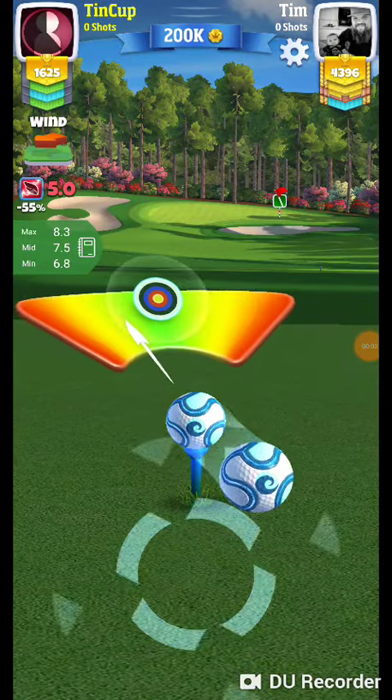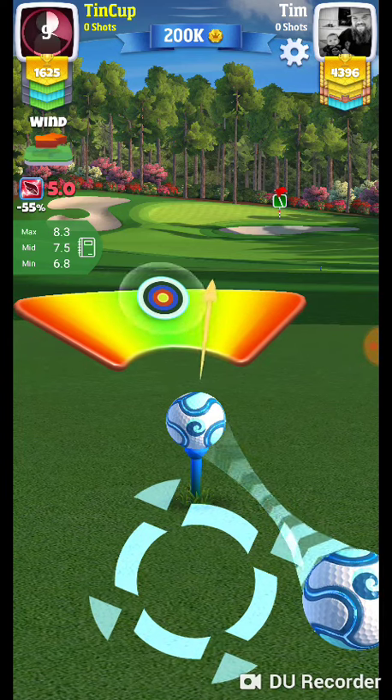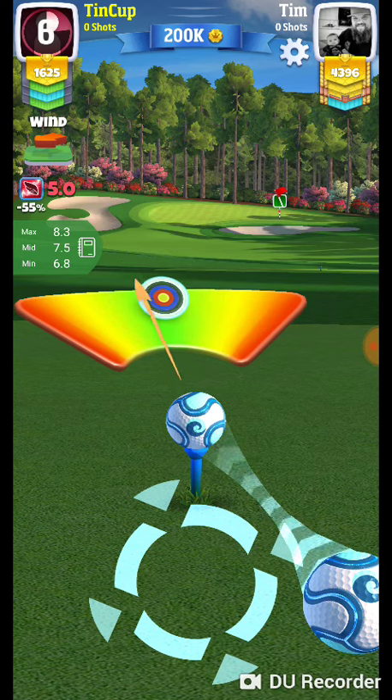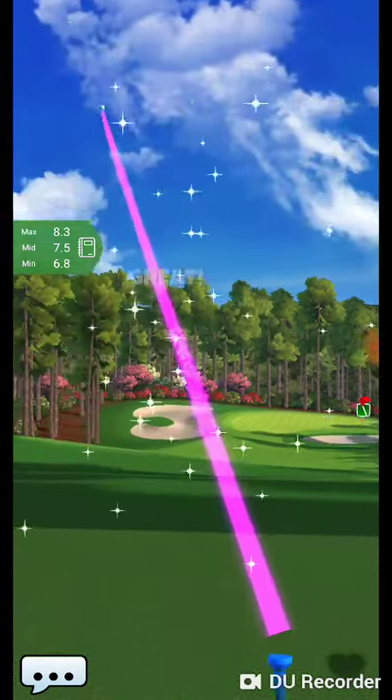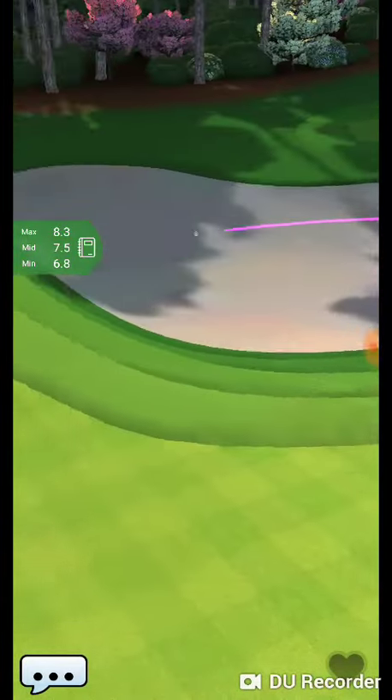Apparently this is how not to play hole 7 of expert. I had to start recording — somebody brought the big topper, so I'm guessing that was an accident from the last hole. So this is how not to play this hole.